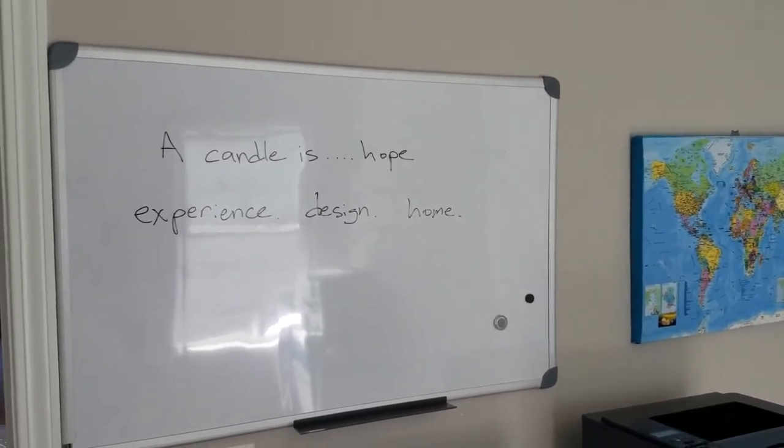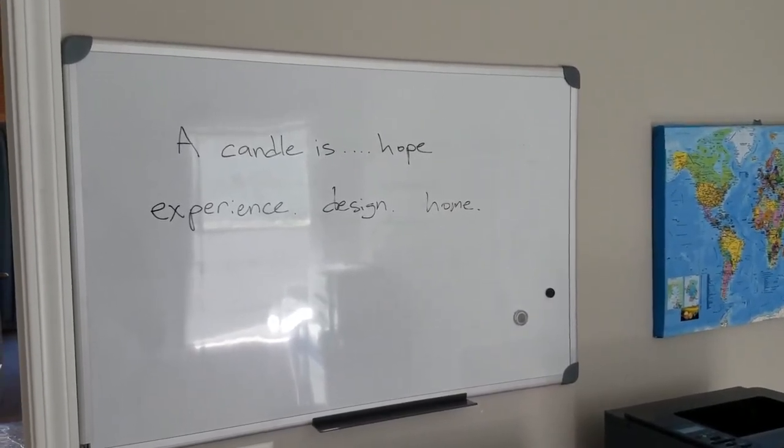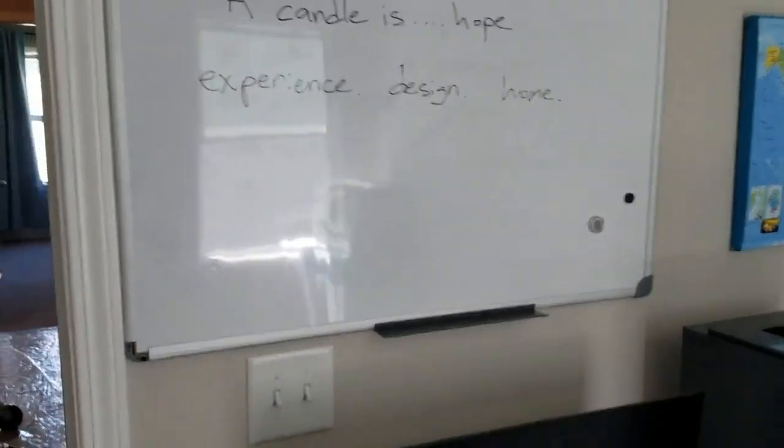Thanks for coming on this tour with me. Check out the website: www.crownandcrestcandles.com. Thanks. Bye!